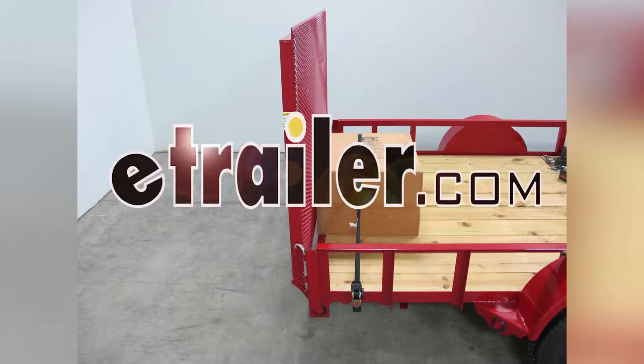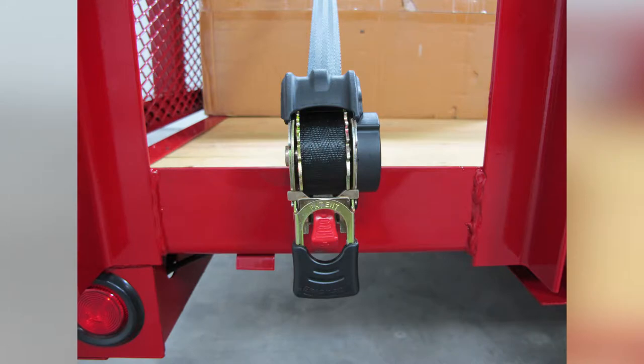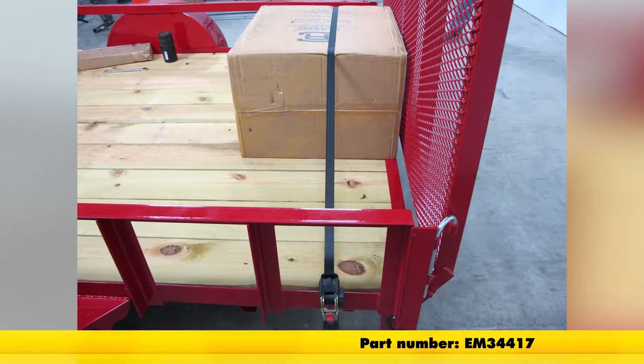Today on our utility trailer, we're going to be installing the Ericsson Retractable Ratcheting Tie-Down Straps, 1 inch by 9 foot with a 1,200 pound capacity, part number EM34417.